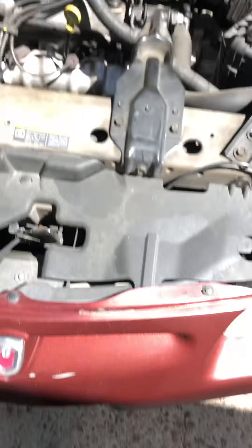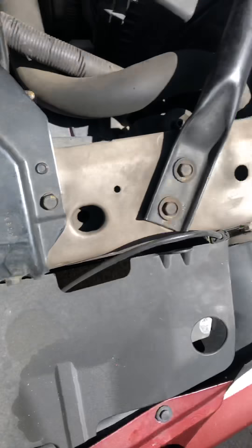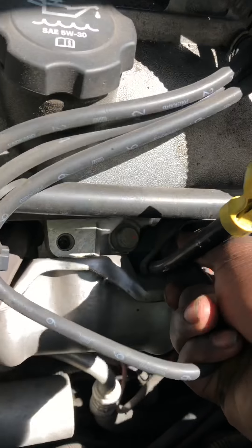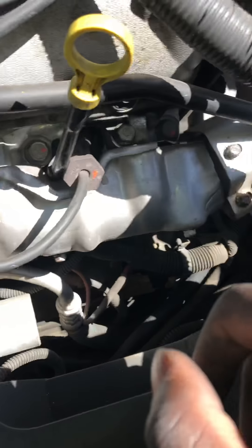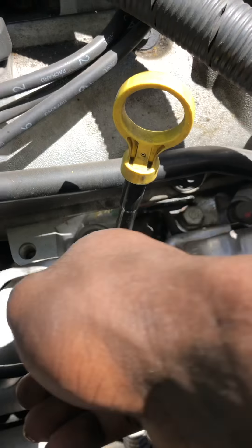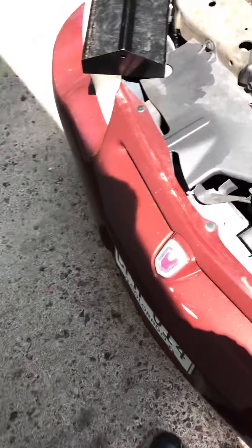Alright, so today I'll be replacing the spark plugs on this 2003 Monte Carlo. I'm already seeing that I'm gonna have troubles because the back three, you already know, are super difficult to get to. Also, these are stuck on here — it's like impossible to get off. So I'm gonna get the first three off and tell y'all what I do.